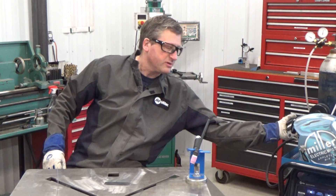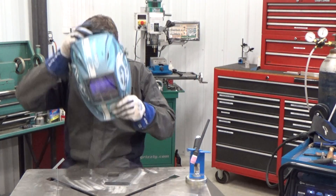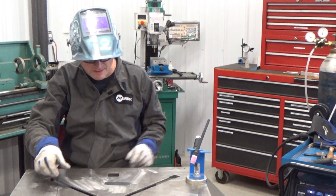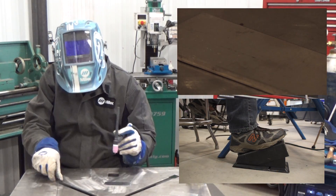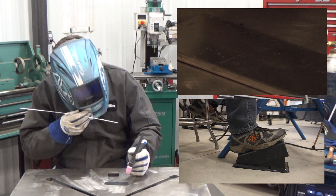Get yourself into position, just like we talked about in part one. You're going to ease into your foot control — you don't have to jump into it. You might overpower the base metal.